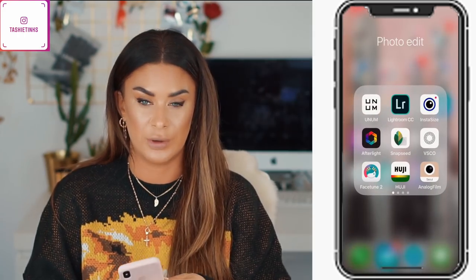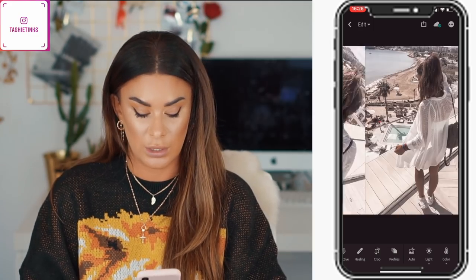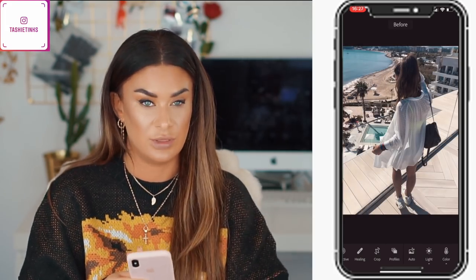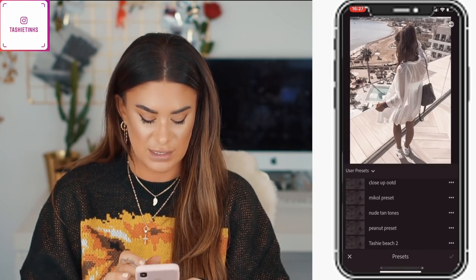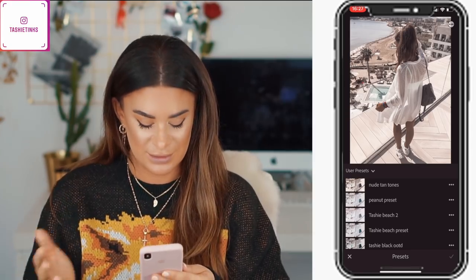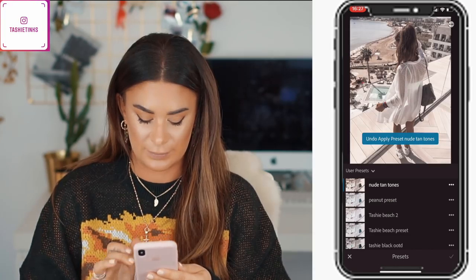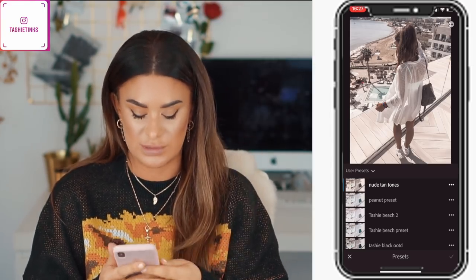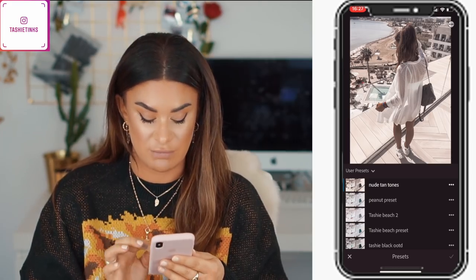The first thing I do is apply my own preset that I made on Lightroom. I have quite a few presets I've made, but the one I use is this one here called 'Nude Tan Tones.' That's my current preset — I've even made one for Peanut. So that is my current preset. This was the before image of what the colours looked like before I edited it with my preset on Lightroom, and then I literally just put my preset on.